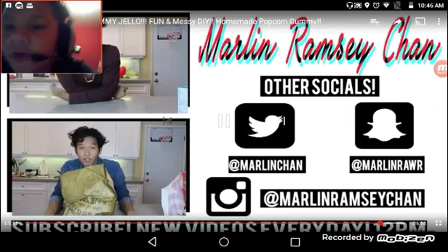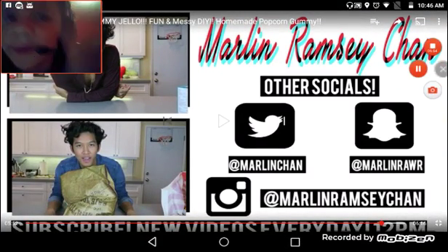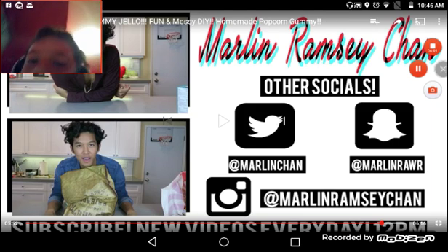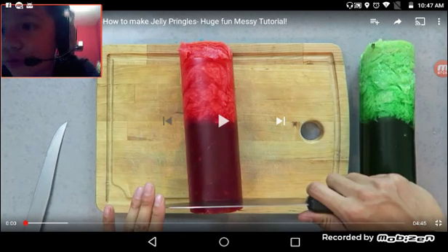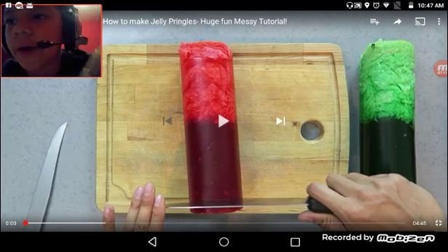Either way guys, I'm not just going to be reacting to that video, but I will be reacting to another one since I didn't make lots of videos. So I'll be right back when I find another video. Alright guys, I am back. I found the video — this is Jelly Pringles. The Jelly Pringles DIY from Marlin again. So yeah, let's do this.